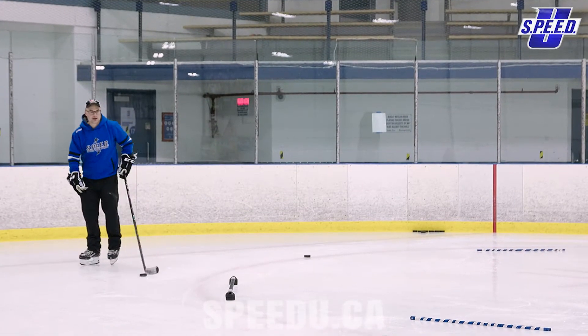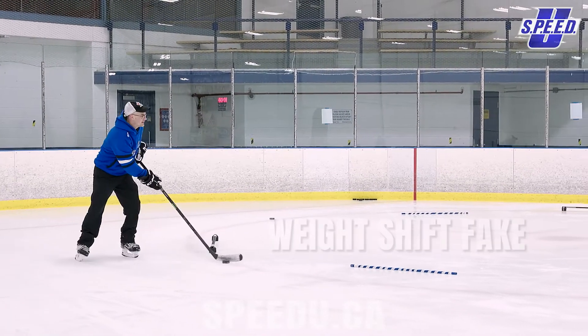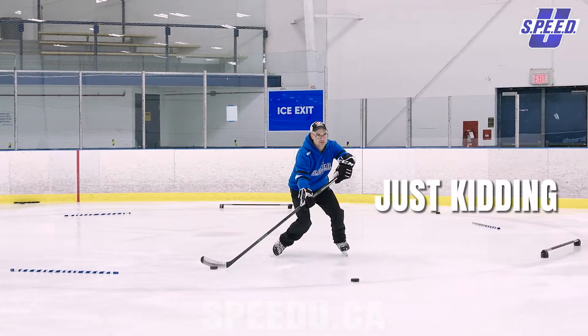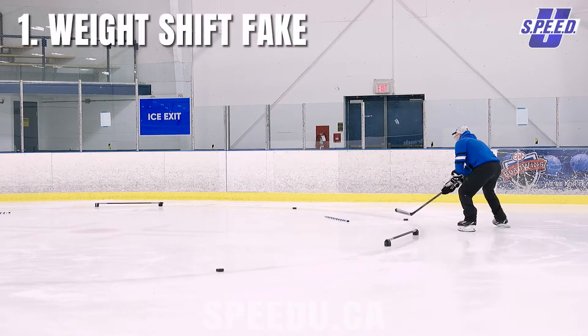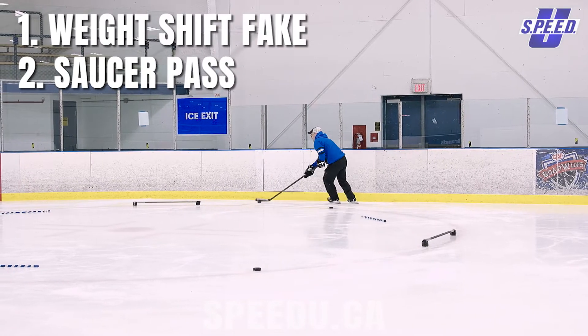I'm staying to the outside, I'm gonna weight shift fake aggressively on this. I'm gonna saucer flip myself to the inside — and just kidding — which keeps me around the outside one more time. I'm on the outside here, I weight shift fake, I saucer to get me outside, and just kidding.